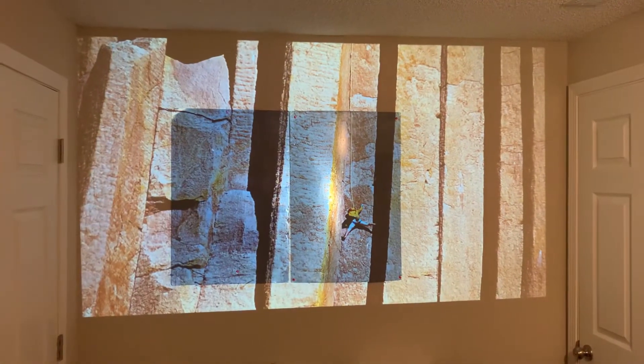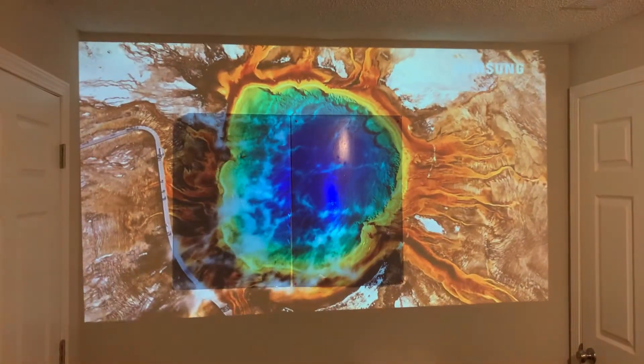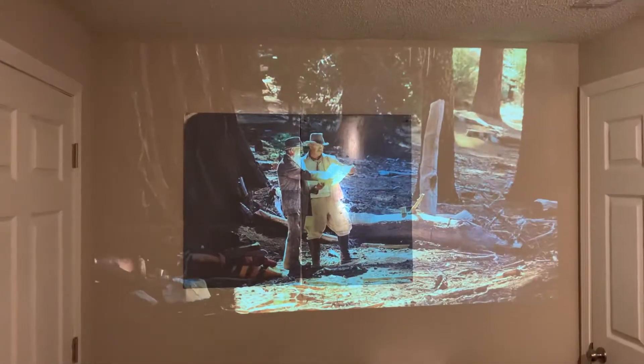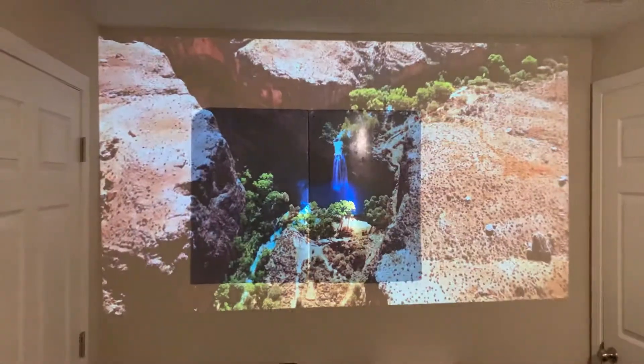You can see the darkness — the dark area, the blackish area — and the matte versus the white wall difference.